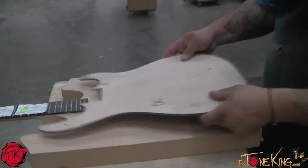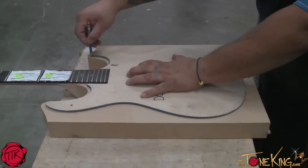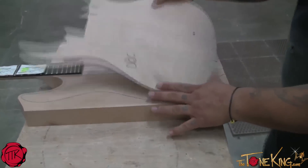We're going to go ahead and lay a template on there, trace a basic pattern which the operator will go ahead and cut on the bandsaw to remove the extra material, to speed up the process of the CNC machining.